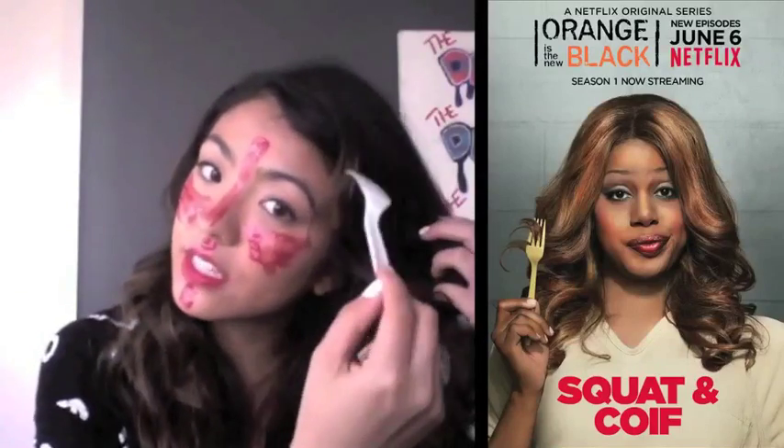The final poster that I'm going to test out is of Sophia, played by Laverne Cox. She licks the pork and uses it to rat up her hair, so using her saliva as a kind of gel. So I'm going to get some spit ready. Yeah! I said this works.